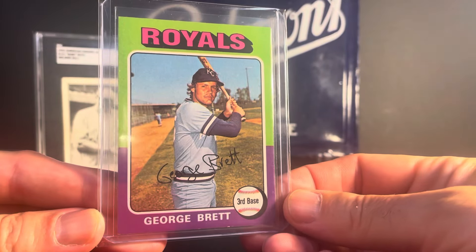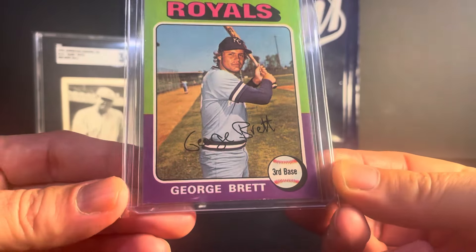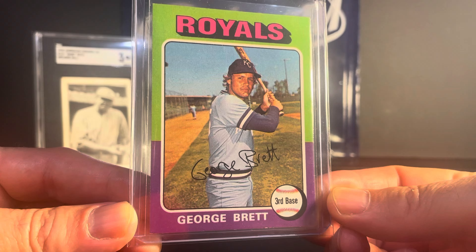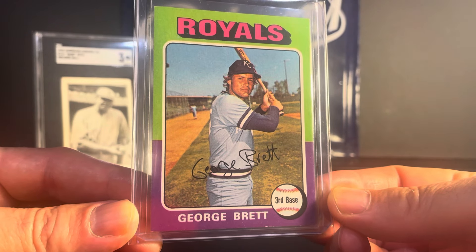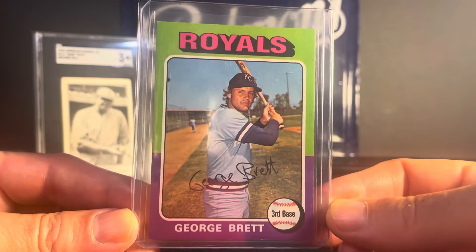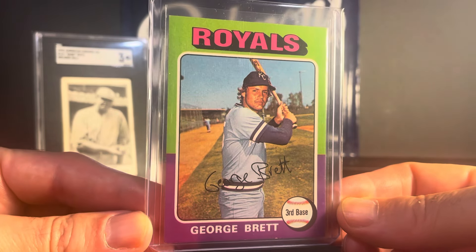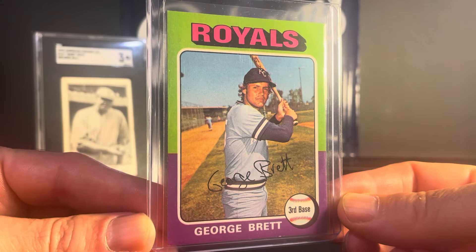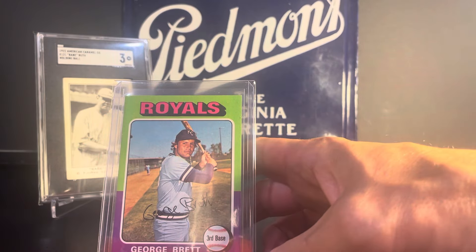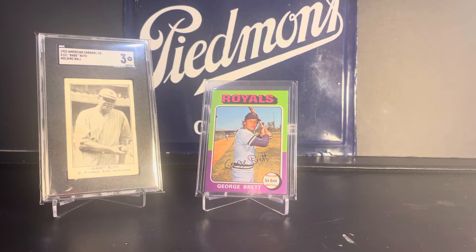This card I got at the Strongsville show — a 1975 George Brett rookie. I thought this one looked really nice and would probably grade pretty well. But I have a little side project where I'm putting together a collection of cards I remember having as a kid, mostly 70s and 80s stars and rookies, and I don't want any of them graded. I want them to be the way I had them as a kid. So I'm slowly picking up cards for that collection when I see examples that look nice. If there's any interest in seeing that collection, let me know.